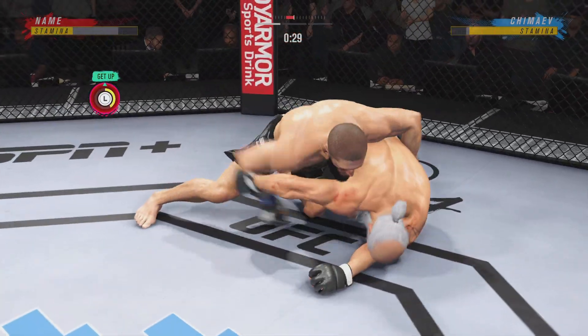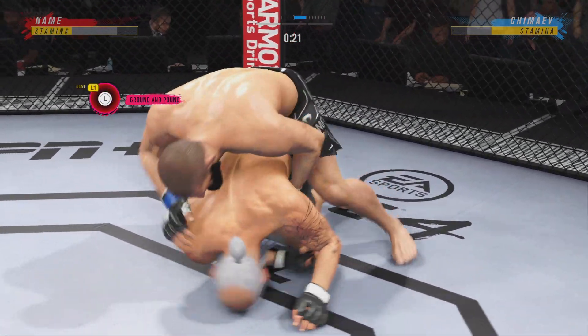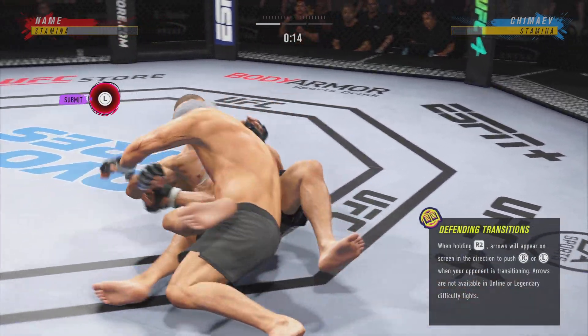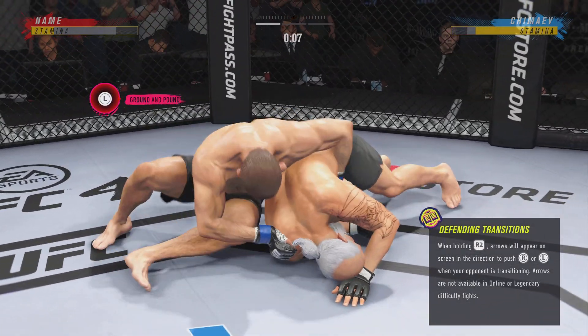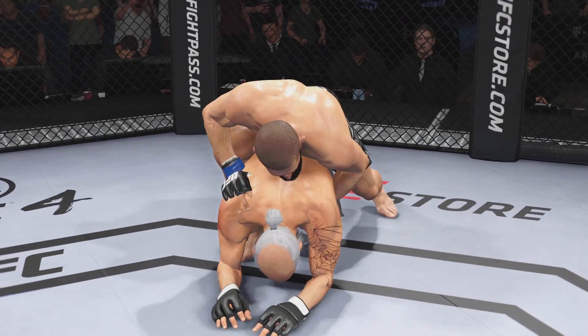30 seconds to go here. 20 seconds now remain in the round. He's sort of turtled up here — not great body language. Perhaps he's trying to bait him in a little bit. Round two straight ahead.